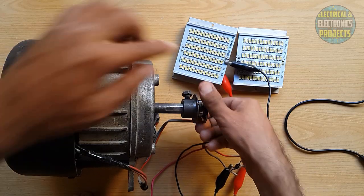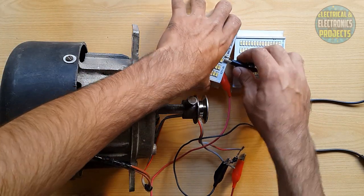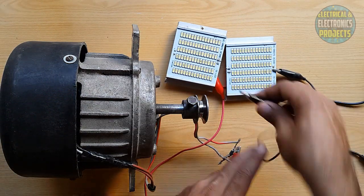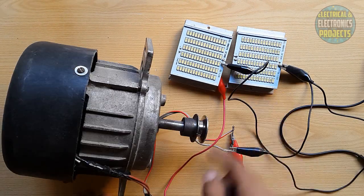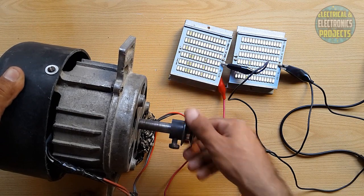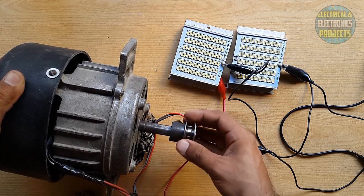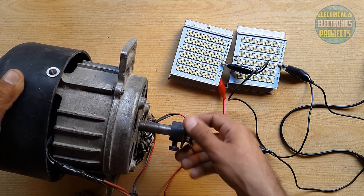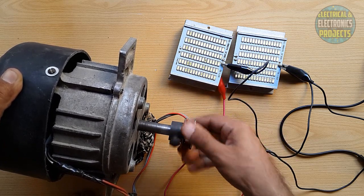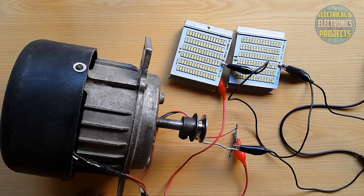Now you guys can see the LEDs are glowing. Now we will check them together — both of them. I have connected both of them — now check it. You guys can see it's working and the LEDs are glowing. The lights turn off quickly as I rotate the rotor — it turns off quickly. So I will use a capacitor.